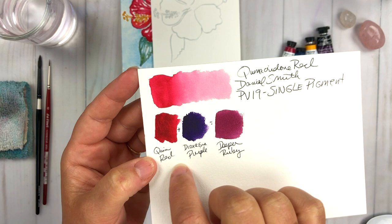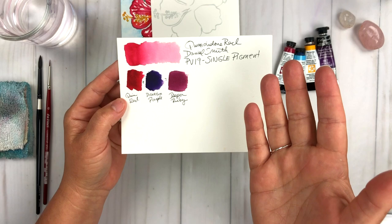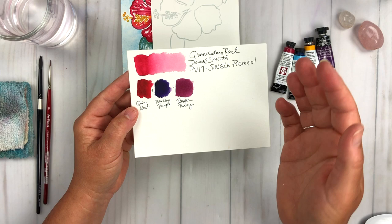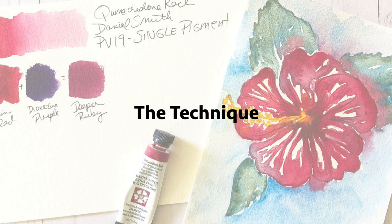We're also going to be doing a little bit of shadow work in this hibiscus, mixing Quinacridone Red and Dioxazine Purple to get a deeper ruby-like color for the shadow. Now remember, you can use whatever watercolors you have in your stash. Part of these tutorials is me providing a little bit of education about color and some of my favorite brands and why I enjoy them.